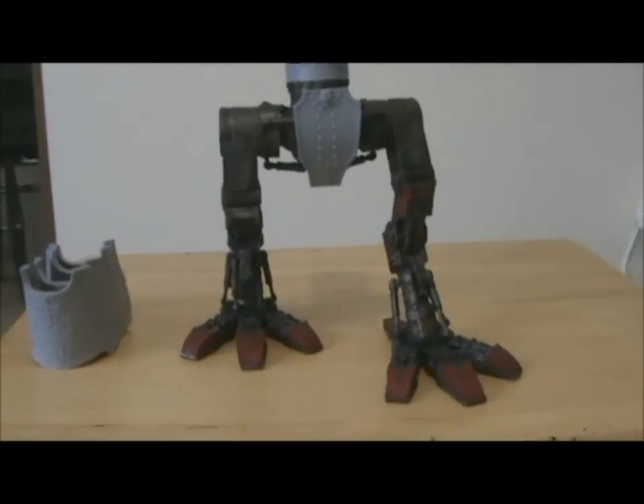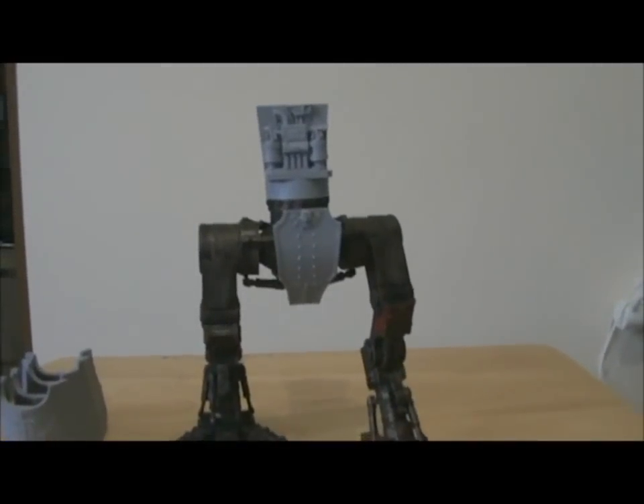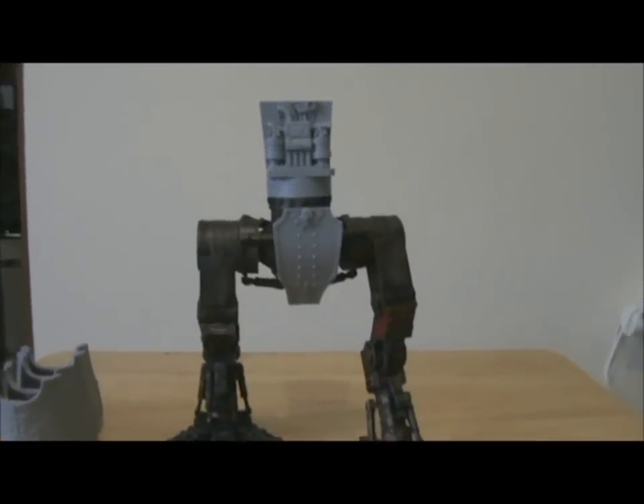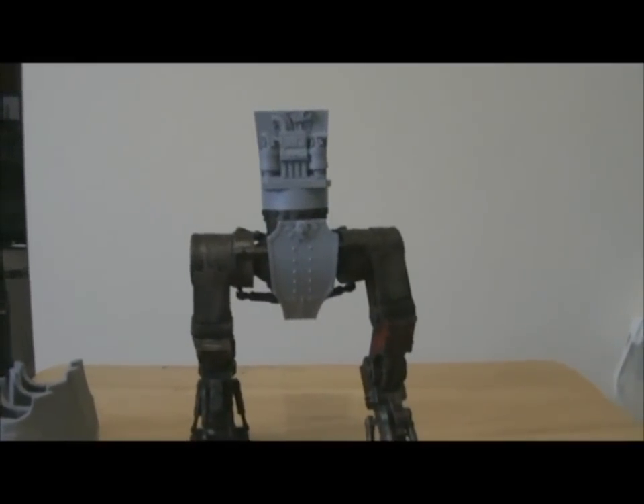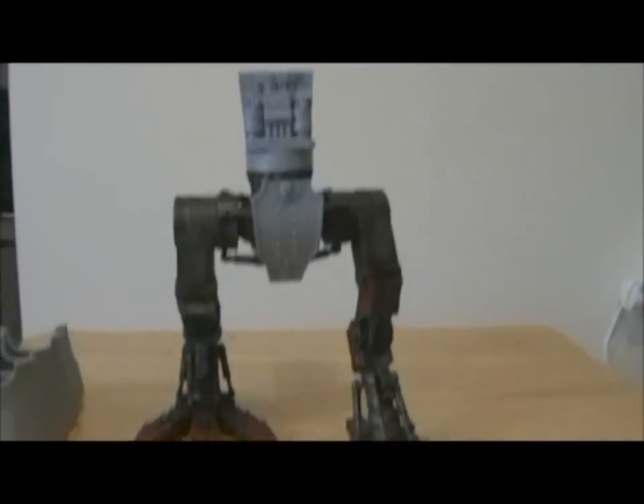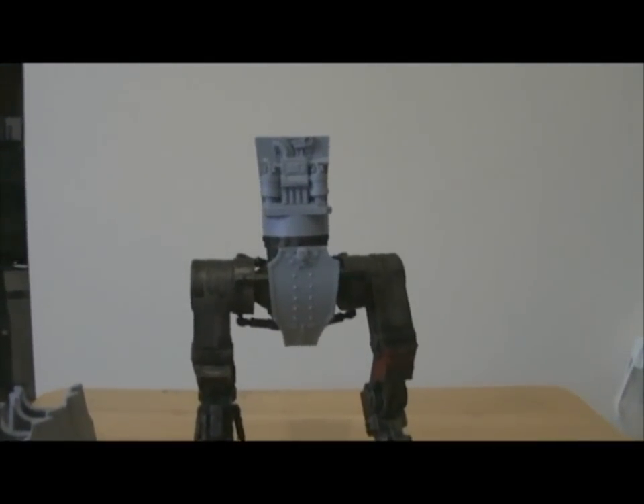So that's the Warhound so far — let me know what you think, and I'll catch you again in Part Two. I'm not sure what Part Two is going to be about yet, but I'll see you there. Thanks for watching!